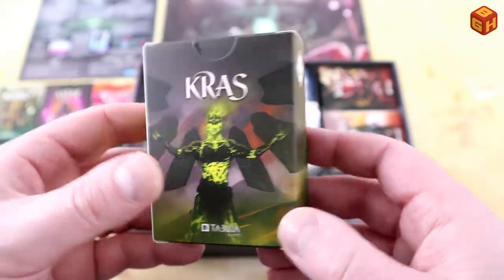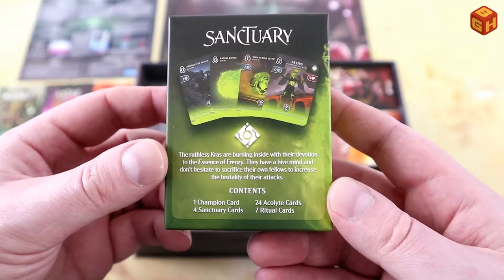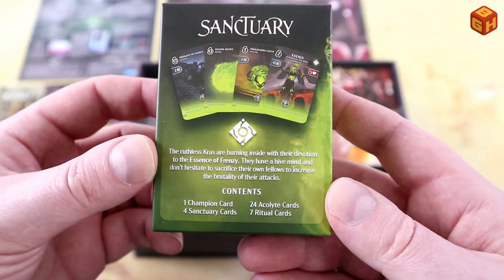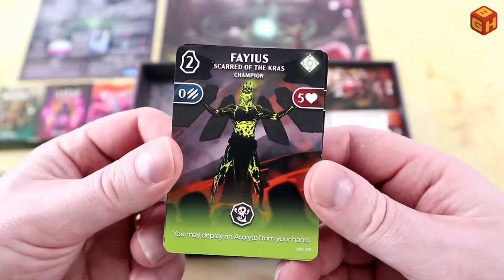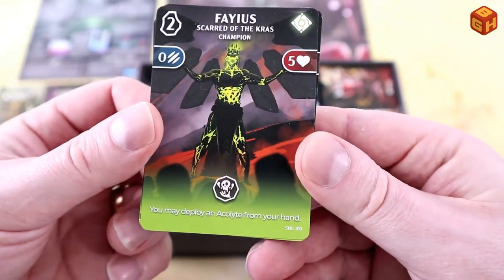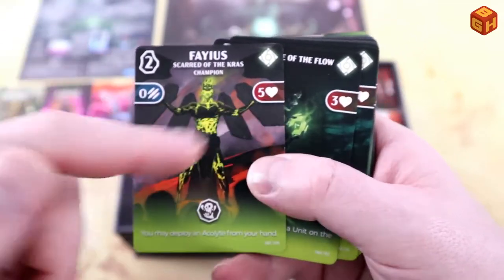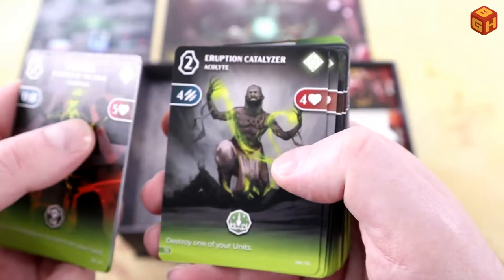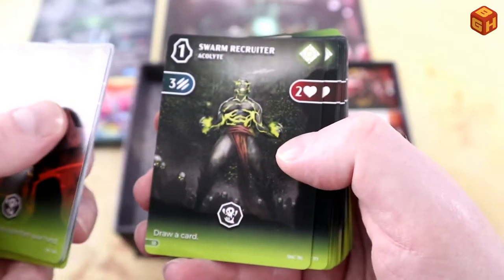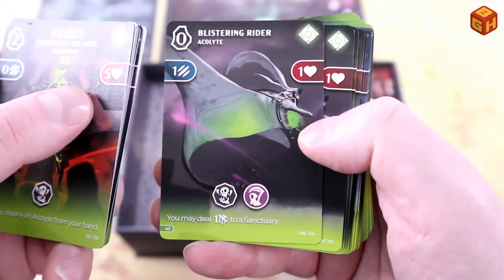Moving on to the Crass — some nice art on the sides. 'The ruthless Crass are burning inside with devotion to the essence of frenzy. They have a hive mind and don't hesitate to sacrifice their own fellows to increase the brutality of their attacks.' Their champion is Scarred of the Crass, who is pretty powerful but has no attack value. Some acolytes: Chieftain, Eruption Catalyzer, Blistering Rider.